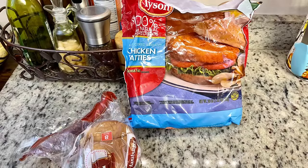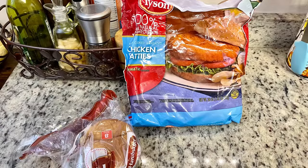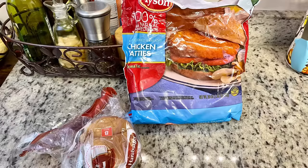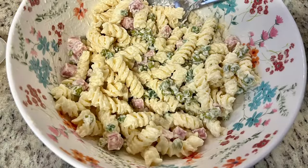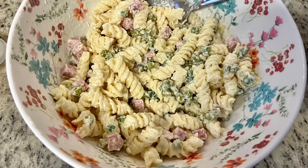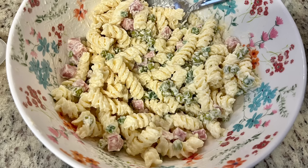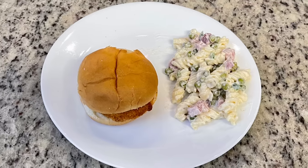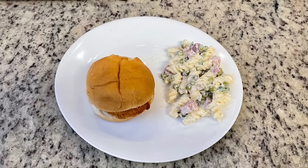For the last dinner this week we did a YOYO night — you're on your own, or as some people call it, everybody fend for themselves. Gary still wasn't feeling well and I was having a flare-up and didn't really want to cook just for myself, so I dug around to see what I could find. We had one hamburger bun that needed to be used up and a couple of Tyson frozen chicken patties. I cooked the chicken patty in the air fryer, and I also had some Ruby Tuesday pasta salad I'd made earlier in the week to keep on hand for quick lunches or nights like this. So my dinner was a chicken patty sandwich and some pasta salad. Gary had a late, big lunch and wasn't hungry for dinner.